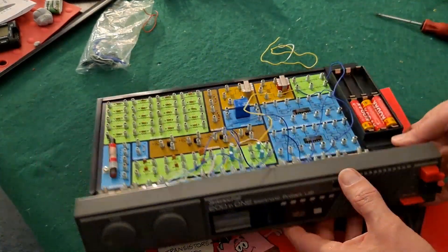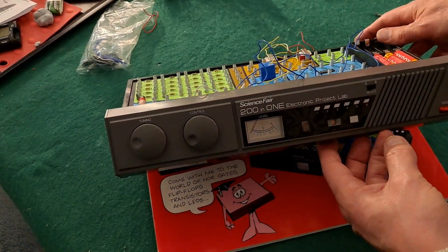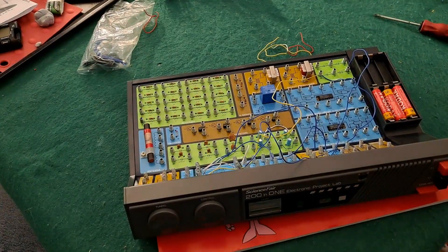That'll do for my first circuit on the Science Fair 201 Electronic Project Lab. That'll do for now — thanks for watching. If you want more information, check down below in the video description. If you like this video, you might like this one up here. If you want to subscribe, you can check out my channel over here. Up here is my latest video on my channel, and down here is a video playlist associated with the video you've just watched. Thanks again for watching.